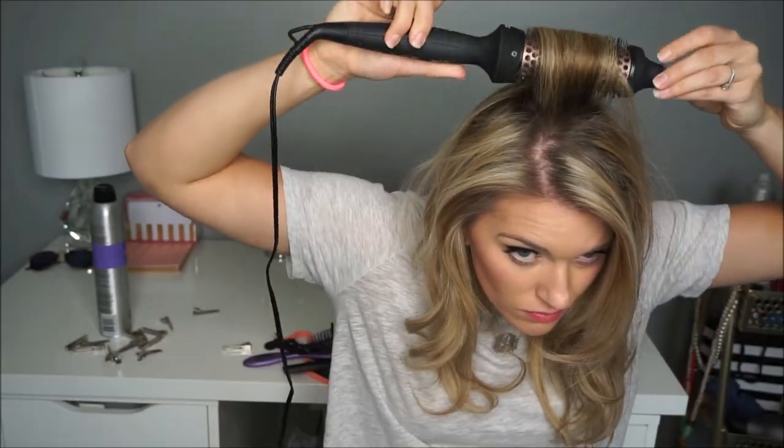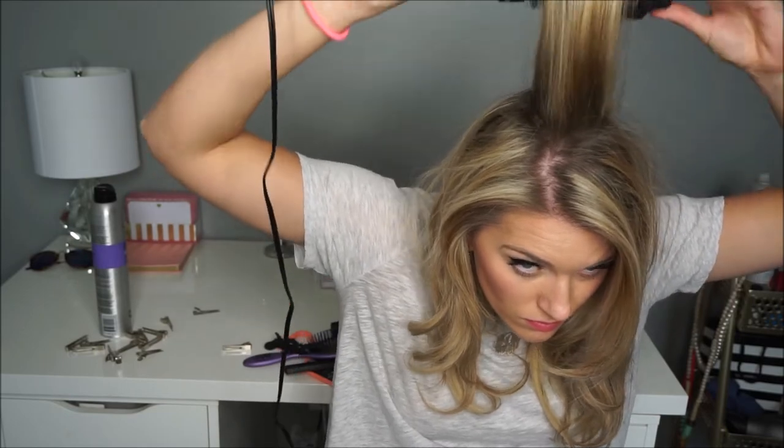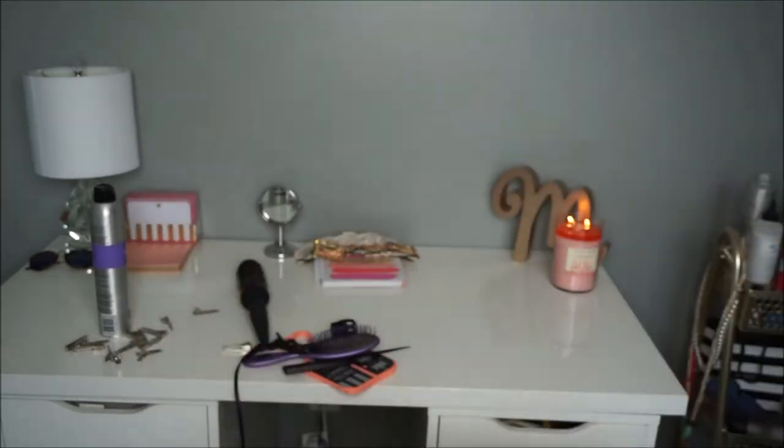Once all the pins are removed, it might look a little crazy or it might look awesome. If there are any sections that got a little funky, you might want to re-go over them with the brush. I'm doing that at the back crown of my head to give the back a little bit more lift and volume — you can see how it lifted that back section up.